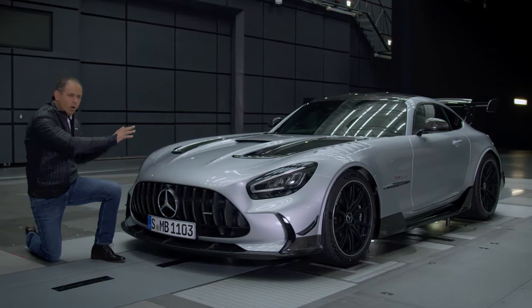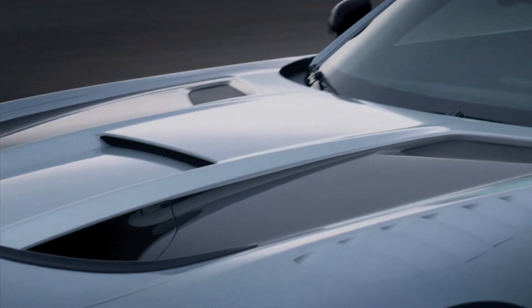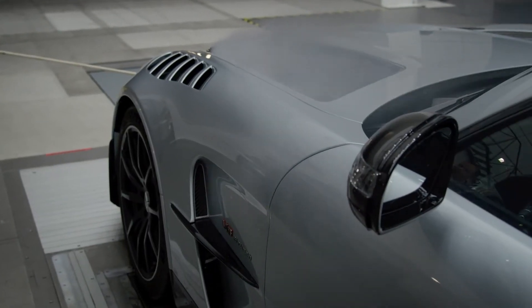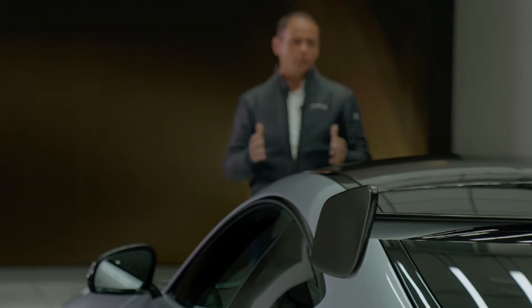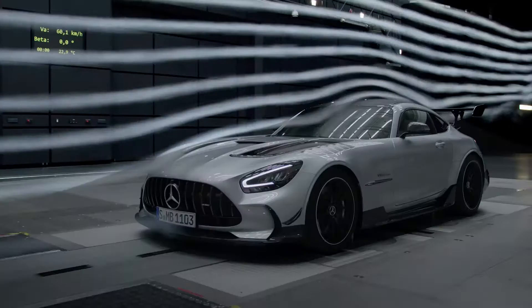On the hood we see the two outlets where we dissipate the hot air coming from the cooling system. The flow is redirected precisely around the A-pillars, so that the rear wing concept is perfectly exposed to the air stream.